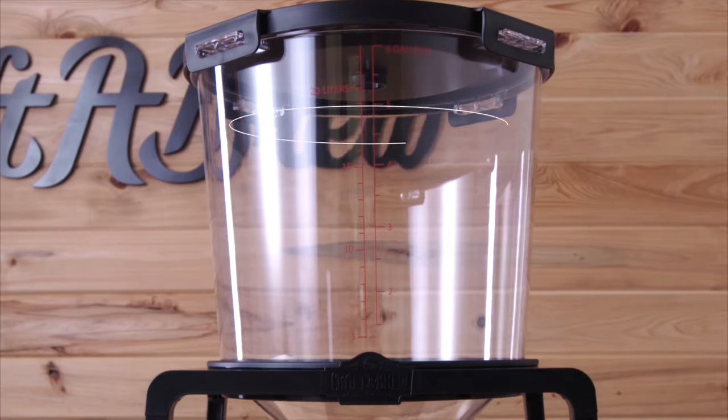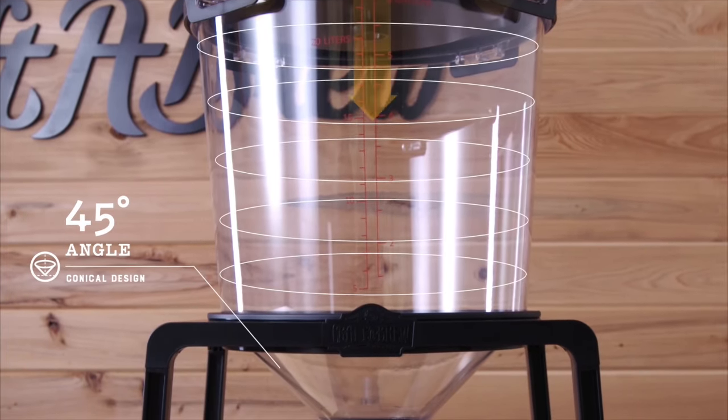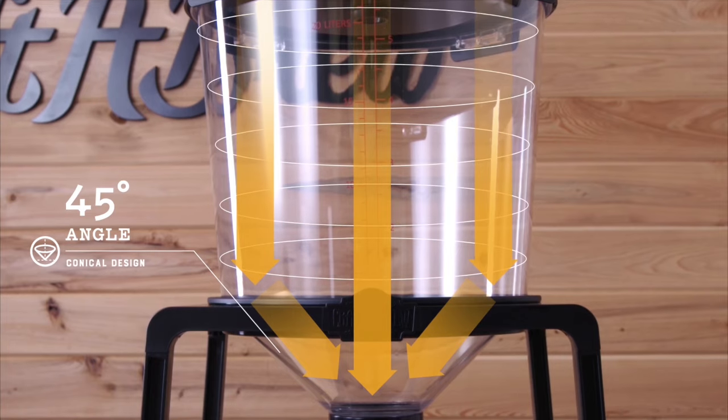And so we did just that. After years of developing, testing, and prototyping, we are ready to unveil to you the most innovative piece of beer-making equipment ever: the Catalyst Fermentation System. With its conical design, the Catalyst naturally allows all of the sediment to flow to the bottom of the vessel.